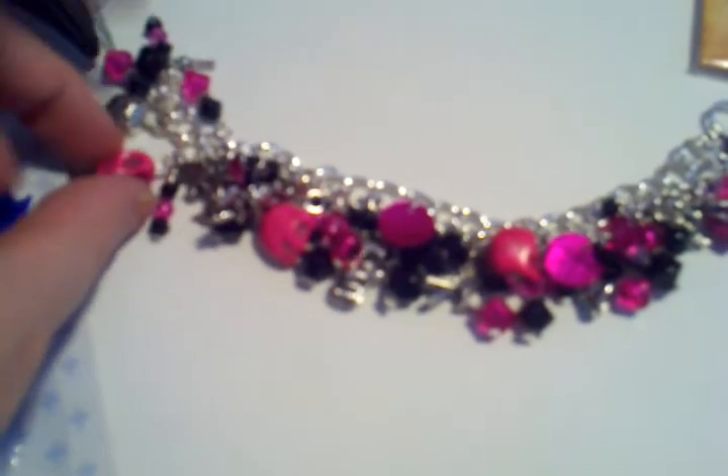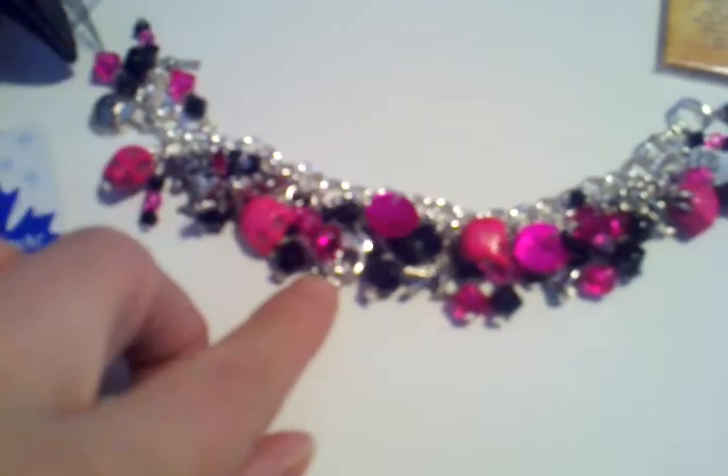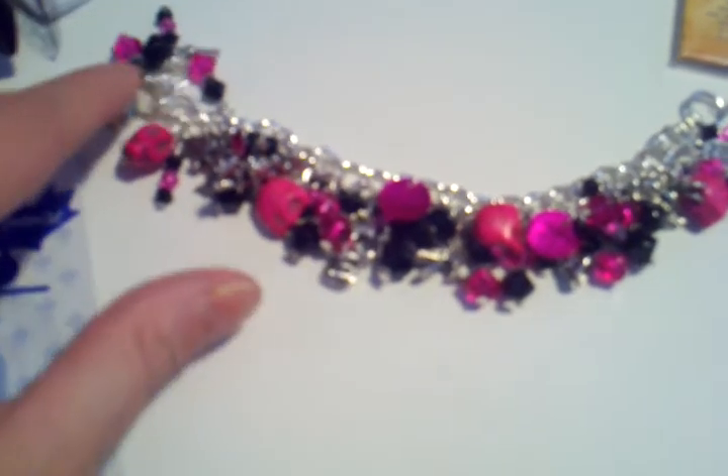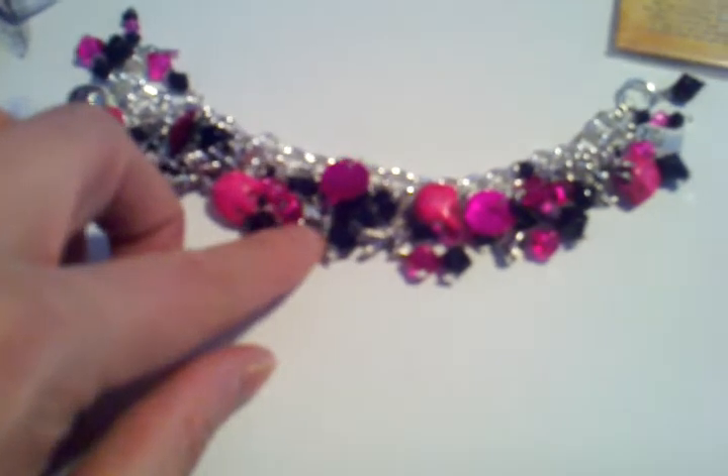It has hot pink skulls and black and hot pink beads. Then it has a pumpkin charm, a bat charm, a witch charm, a skull charm, a blackbird, a hat, and a spider.